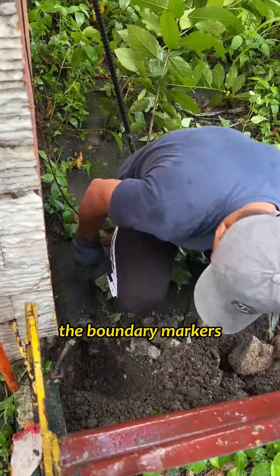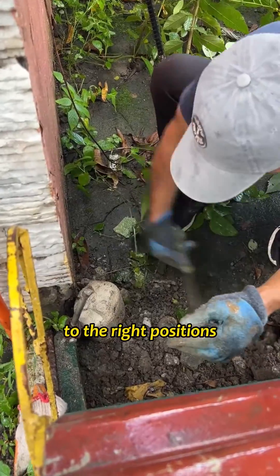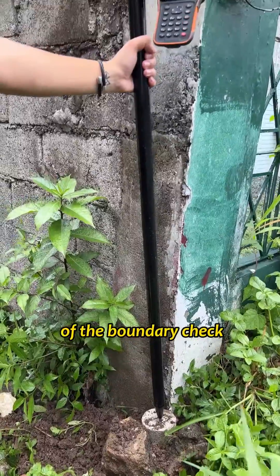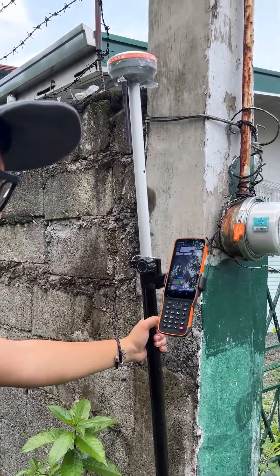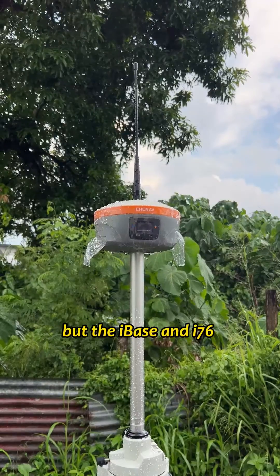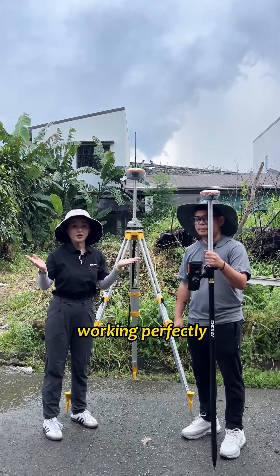Finally, we place the boundary markers to the right positions. Now we have completed the whole work of the boundary survey. It has been raining all the time during our work, but I-BASE and I-76 have always been working perfectly.